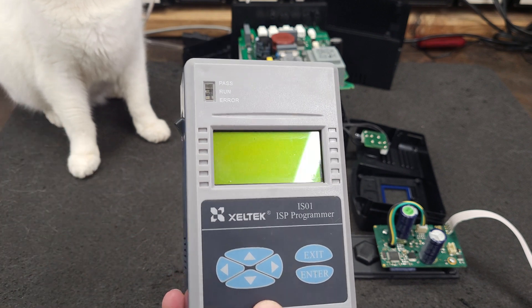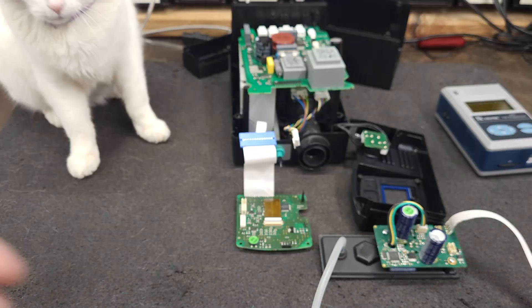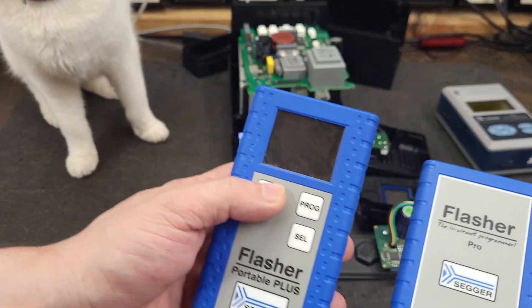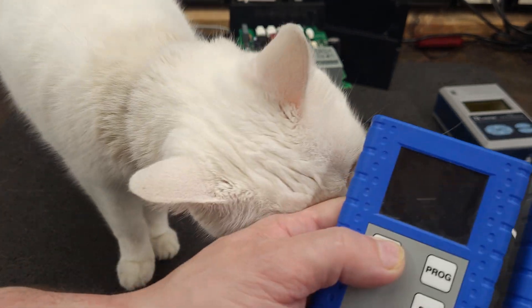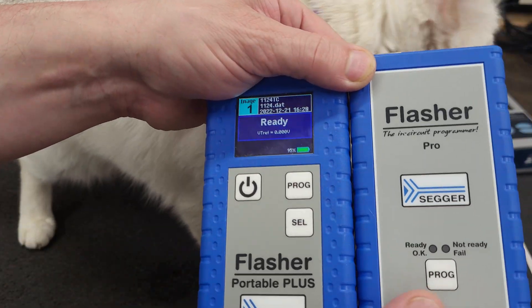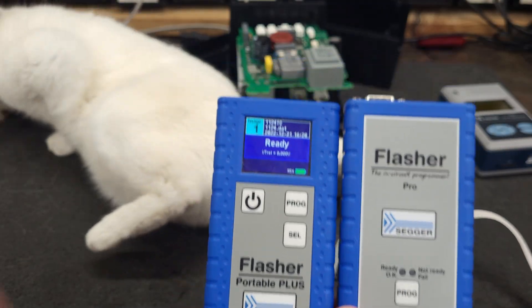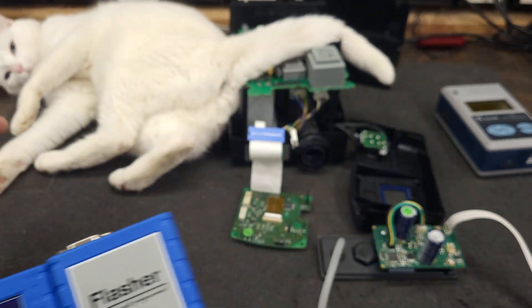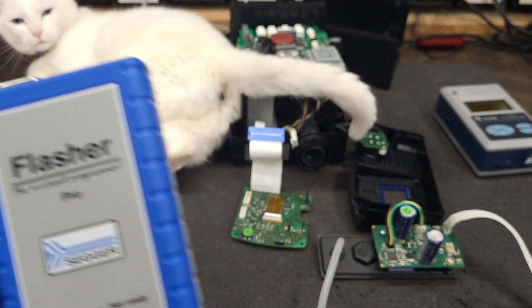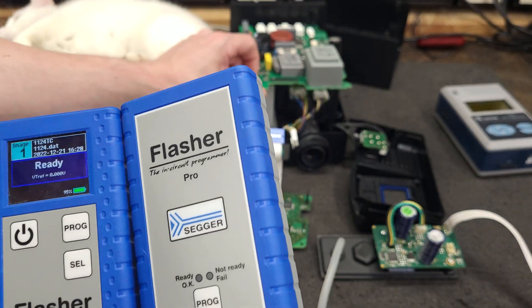I could use the Zeltec ISO one in-circuit programmer — I'm well versed in this programmer and I like it. Or I can use a Flasher Pro, which supports that device, or the Flasher Portable I just got. I'll probably not use those because they're expensive devices, and firmware is not available for these until I download it, so I don't want to break them.